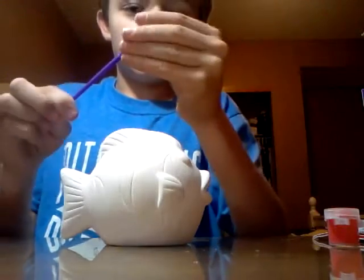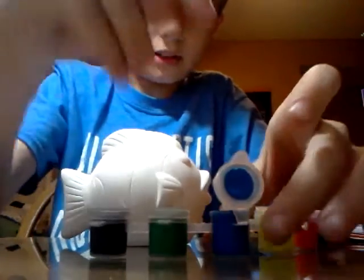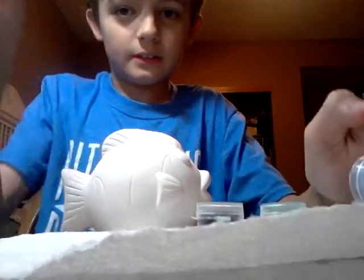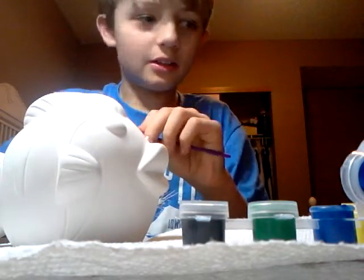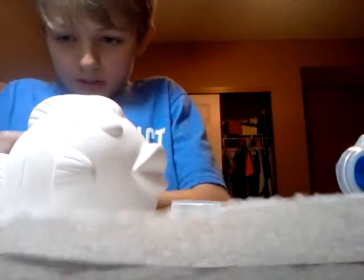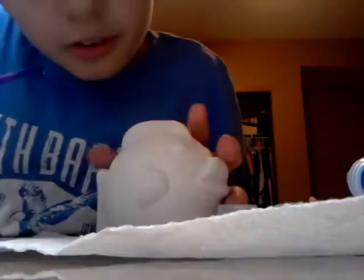Here's our bank, let's start painting. Here's our brush - hopefully this will still be able to paint. Let's open the blue. Wow, this is actually good paint! Make sure you don't spill it. We have our fish here and I'm going to dip my paintbrush in the blue paint, get it wet.